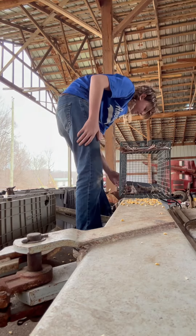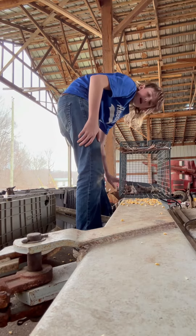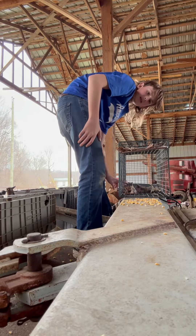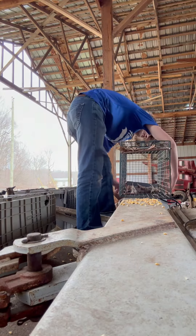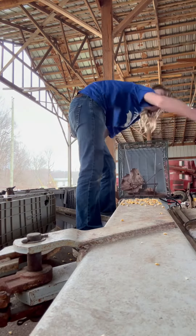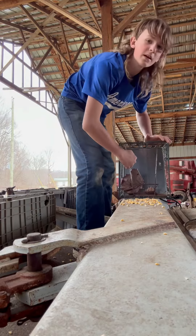You put your bait in the back. When he comes and steps on the back of the trap — the pedal right there — he steps on the pedal, the door closes, and he can't get out. And he can't open it up to that side.